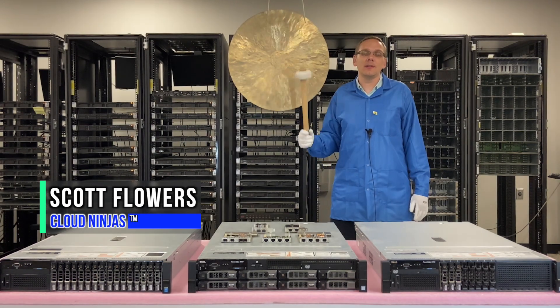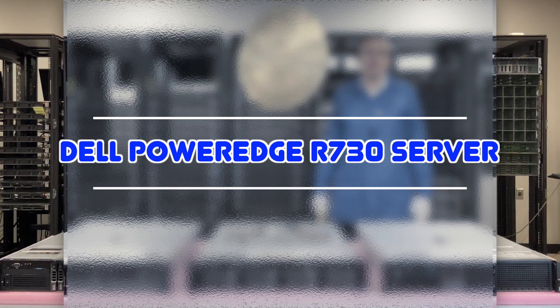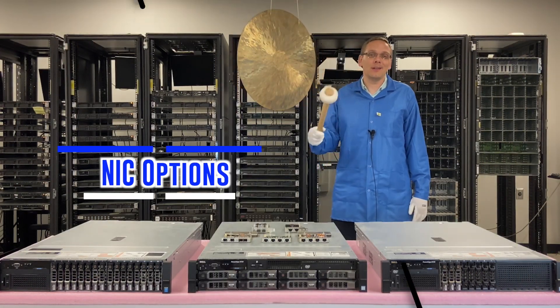Hi, I'm Scott Flowers with Cloud Ninjas. Today we're going to continue our series on the Dell PowerEdge R730. In this video, we're going to focus on the different network cards. Let's get going.